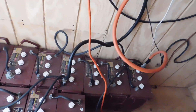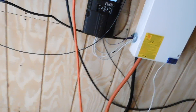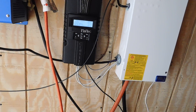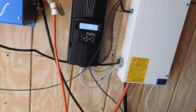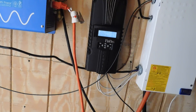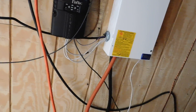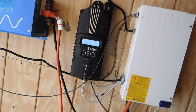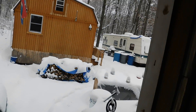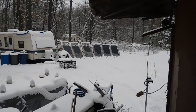The batteries are doing good — like I said, they're all at 99% charge. I've been very much babying the batteries this winter and I'll continue to do that, just because I want to be on the safe side and not run them down and wear them out. So we've been using the generator more this year, and that's one of the reasons why.